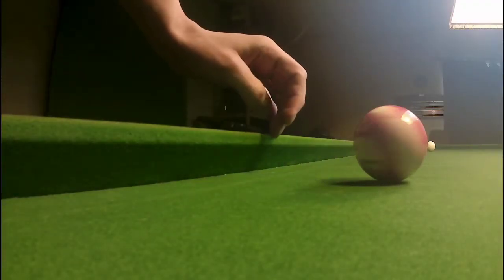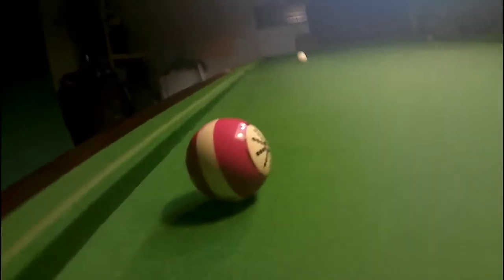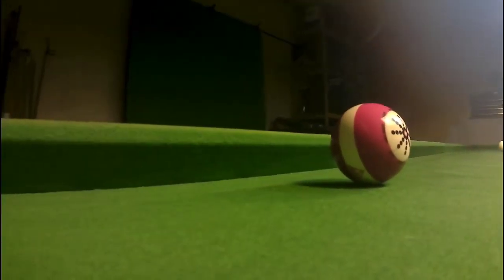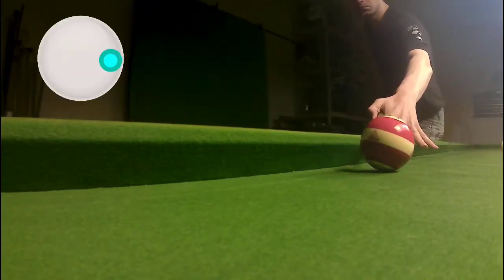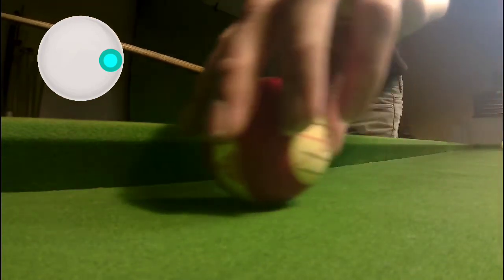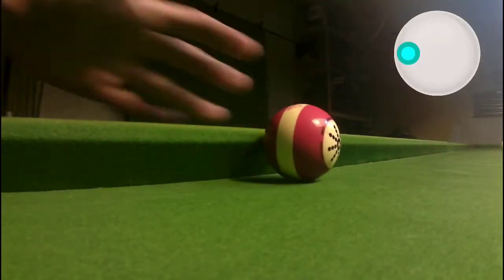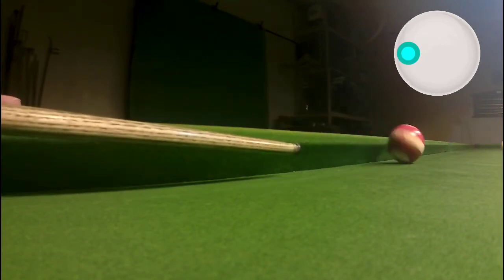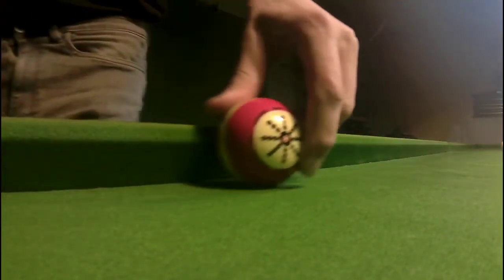We've got our spin ball out here. Give it a spin and you can see what it does. Now, looking at where we are on the table — that's the black end down here, so we're looking up the table towards the baulk end — that will have a big influence on how the balls react. If we play it with right-hand side from where I'm looking, the ball will move in this sort of motion. But if I play it the other way, up the table with that same sort of spin — left-hand side here — pushing it in towards the cushion, it actually has the opposite effect and comes away from the cushion.